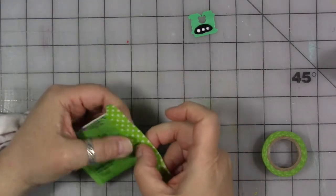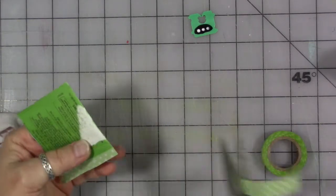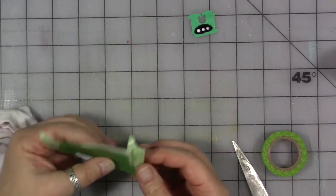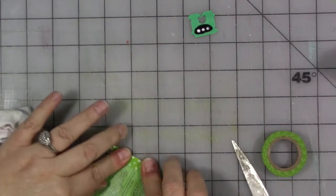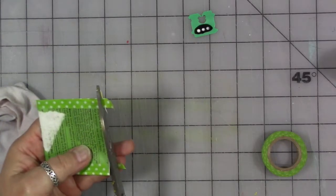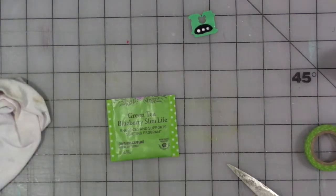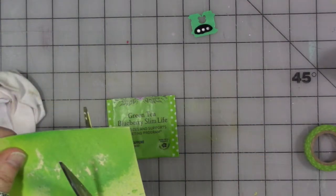We'll tape our little tea bag back together and make it into a pocket. Fold it over, push it down, trim the top. There we go. I found there was a scrap piece of paper in here — that was from an art experiment. So let's use that to cut a little tag from.